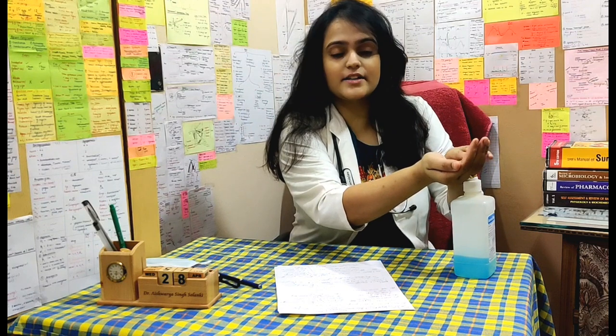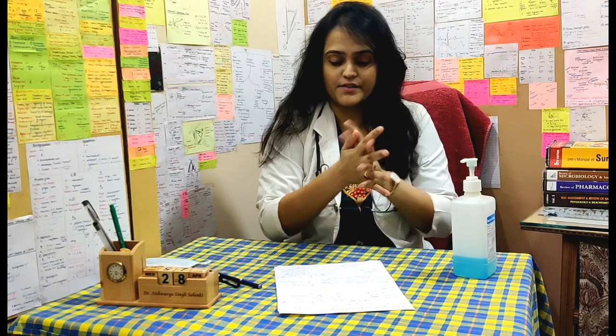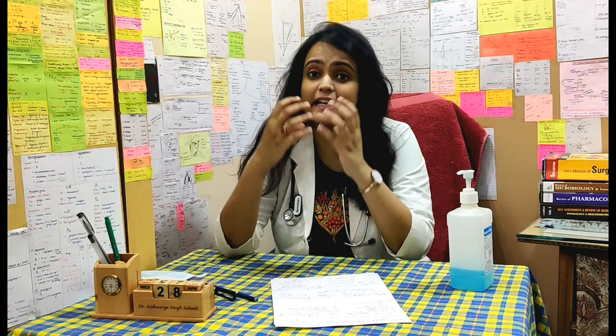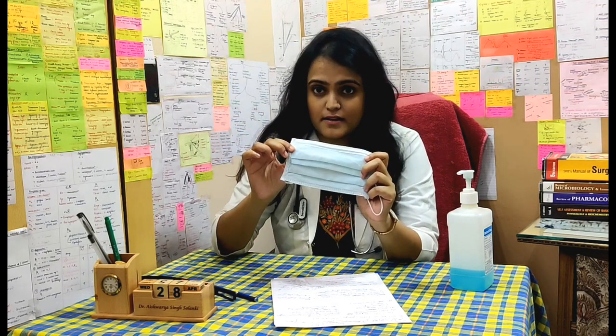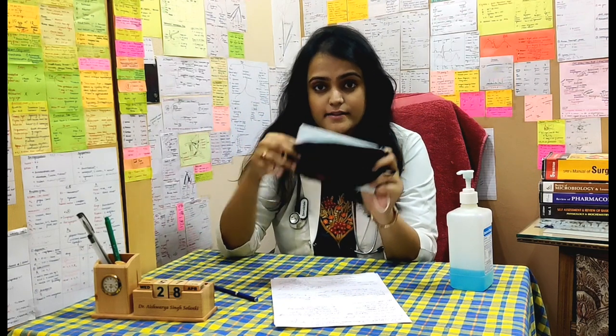First step: you should sanitize your hands properly — the fingers and the finger webs. In the two masks, the one which will be inside will be the surgical mask, which you can dispose of easily, and the mask which will be on the outer side will be the cloth mask. Don't do the opposite of it — the inside mask will be the surgical mask, and above it you will use a cloth mask.